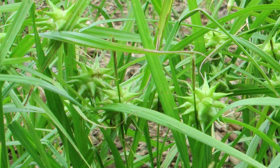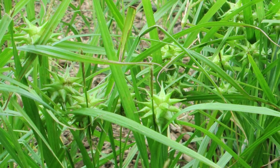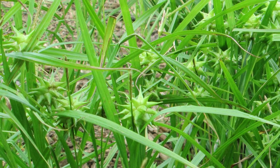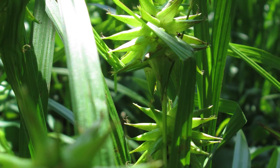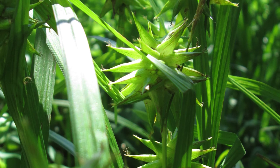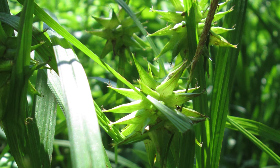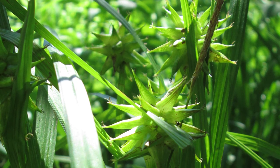Carex grayi forms attractive, slowly spreading clumps to form colonies. It looks great in a mass planting and will make people ask, what is that plant? So if you've got a wet, shady niche and don't know what to put there, try Carex grayi — it just might work for you.